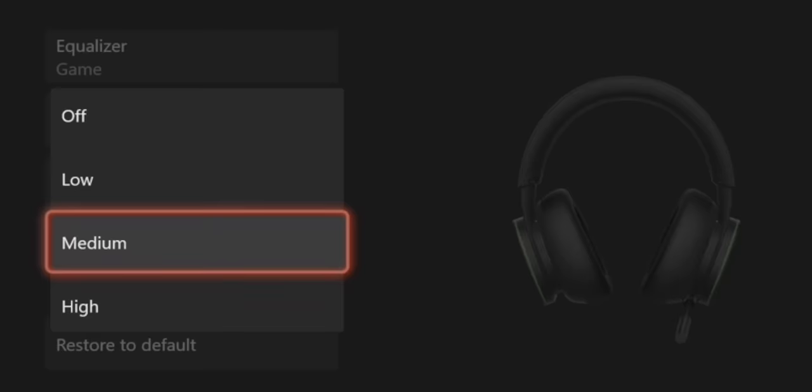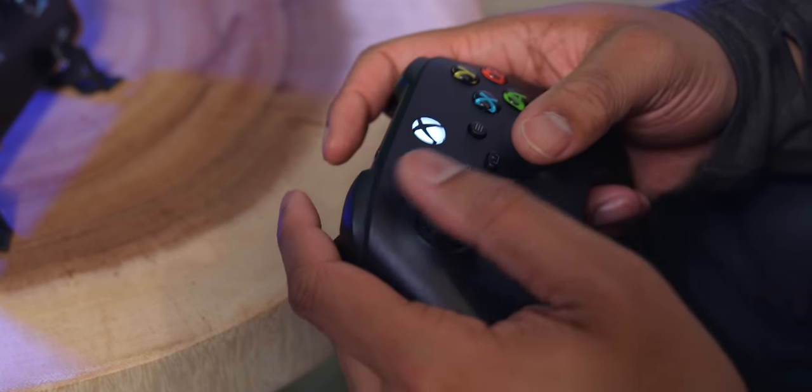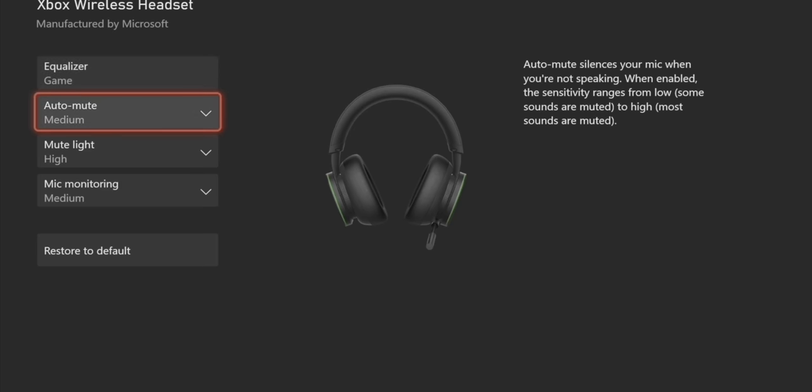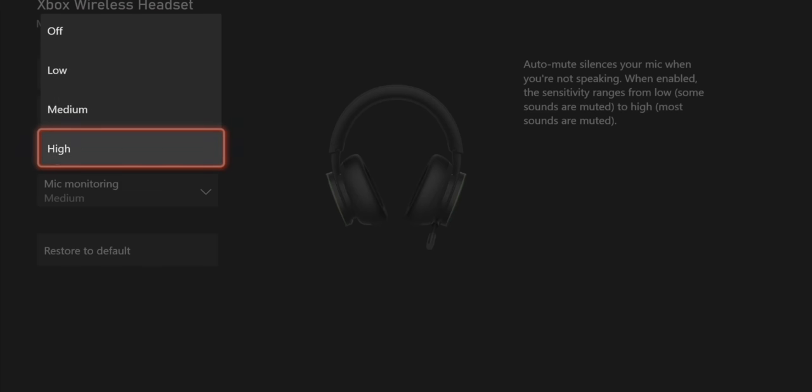It also has a cool feature where the microphone only transmits audio when you're actually speaking — so if you're mashing buttons on your controller or keyboard, your teammates won't hear that. I tested this in Apex Legends and my teammates heard it a couple of times, but for the most part they didn't hear me when I was using my keyboard or controller. Let me know in the comments what you think about the microphone quality.